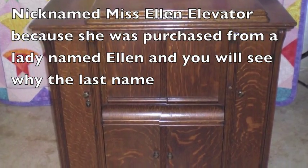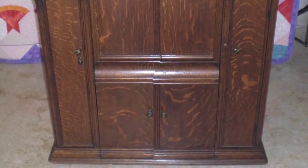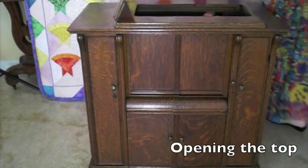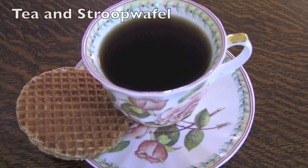Hi everyone, I'm Donna Kohler. Thank you for coming to my first Treadles and Tea episode, an introduction to one of my nicknamed sewing machines. Now a sip of tea.